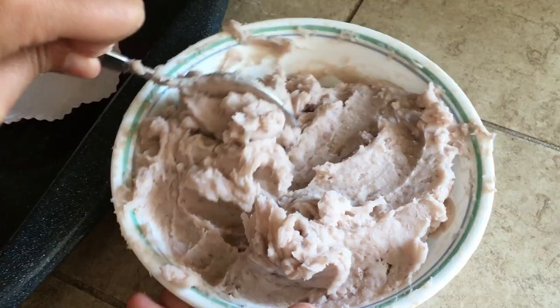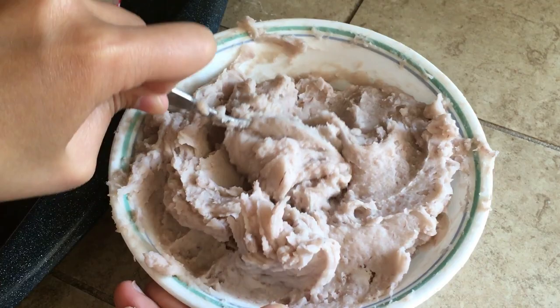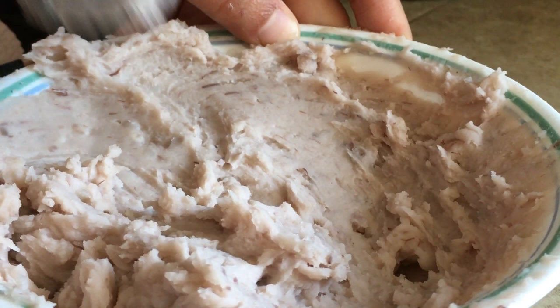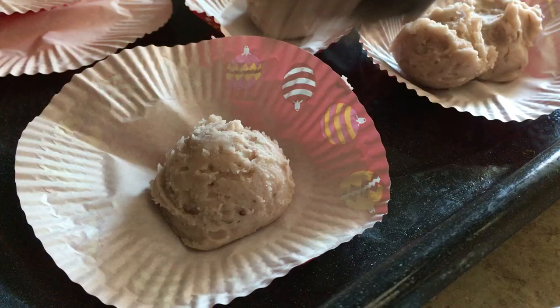Meanwhile, flatten out 8 muffin liners to be used as parchment paper. Here's the cooled taro paste — the color is amazing and the consistency is very scoopable. Scoop out 2-3 tablespoons of the taro paste for each bun onto the flattened muffin liners.